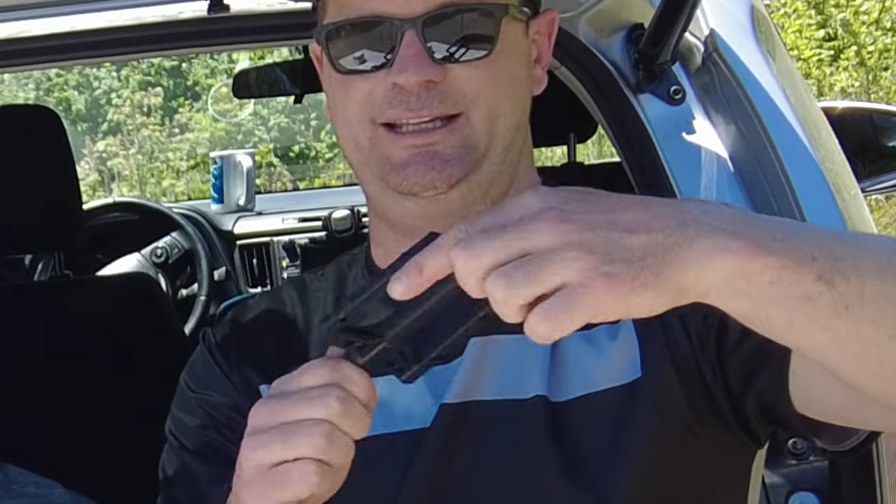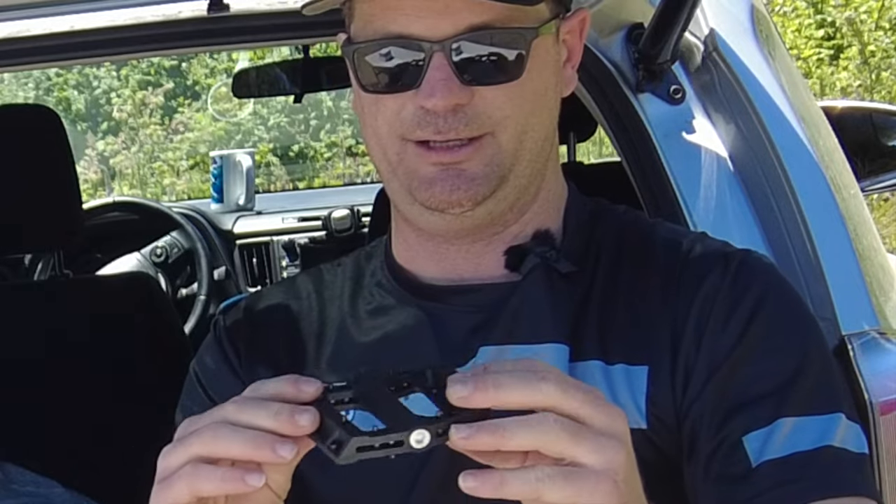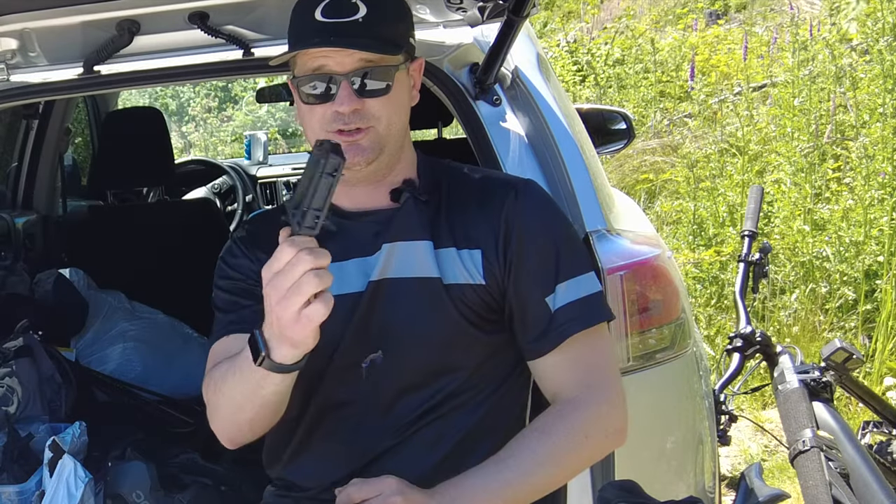They feel really promising in the hand, like they feel solid. I'm going to go ride some pretty serious DH tracks on them, so I hope they don't fall apart.